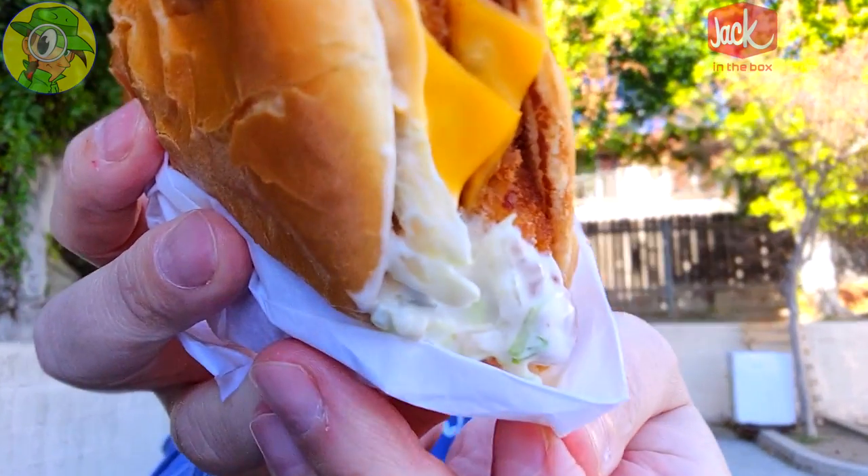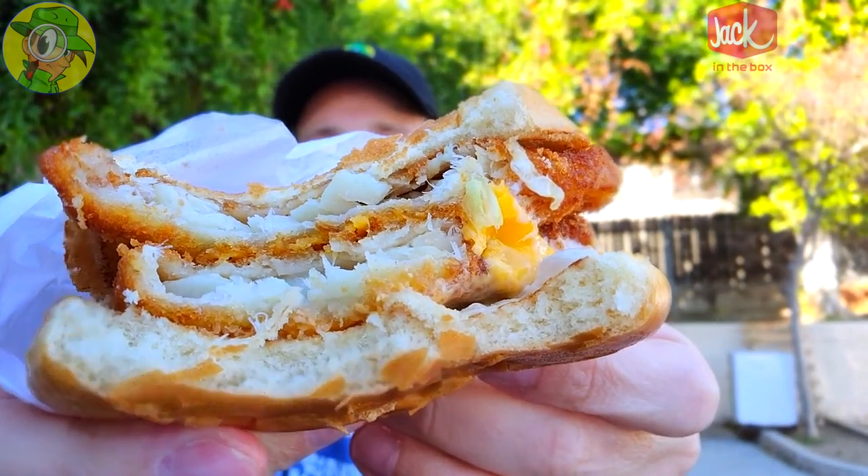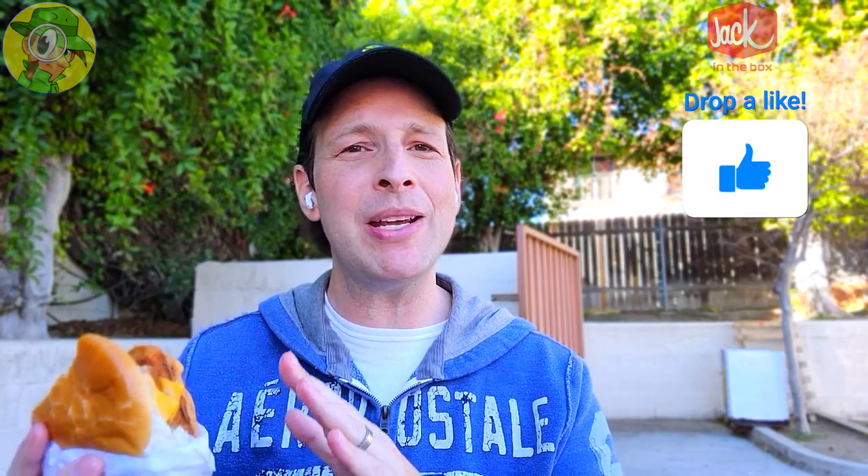Plenty of tartar sauce flying out the back, so I'm glad they wrapped this one. I really love the presentation so far. This is pretty good for fast food fish — I guess I'm kind of being slowly converted, because the quality of what I've had so far has been pretty good. Keep going in.